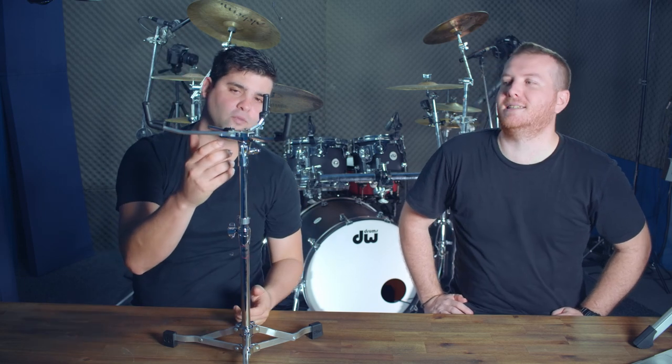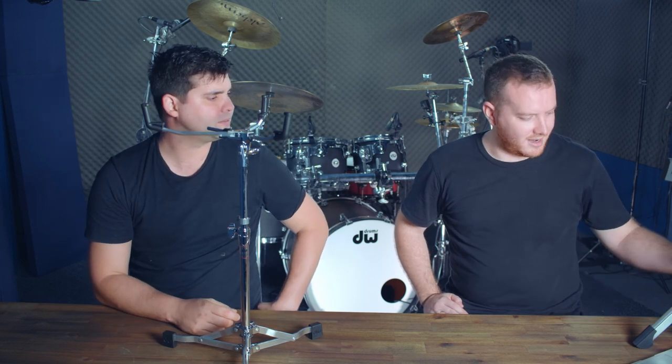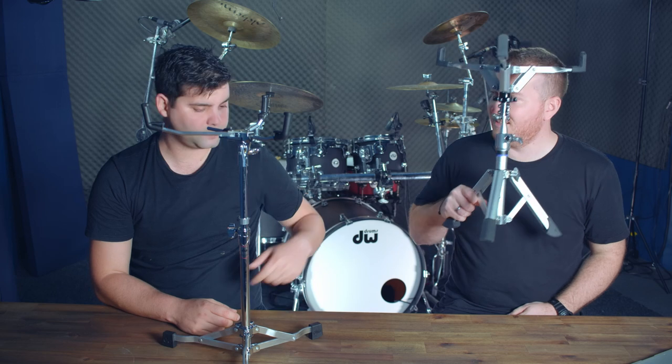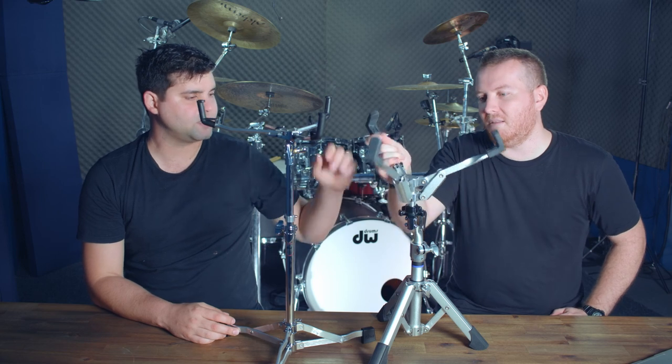The DW basket is an older-style design where you pull a lever and the snare drum slots in and grips. It took a few minutes to figure out but once you know it, you don't mind it. Of these two, the traditional tripod base of the Yamaha feels more stable. The DW is tiny and incredibly light, though.